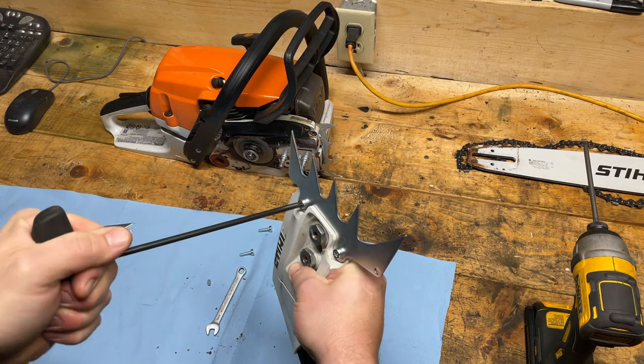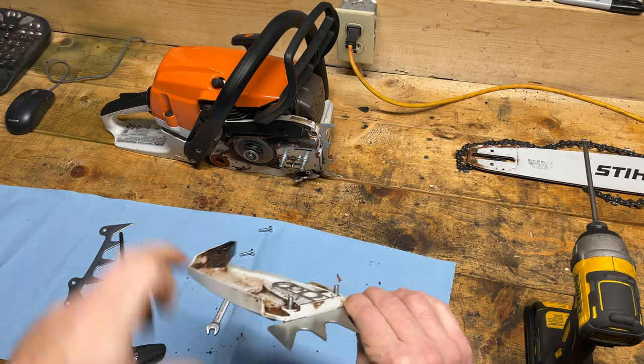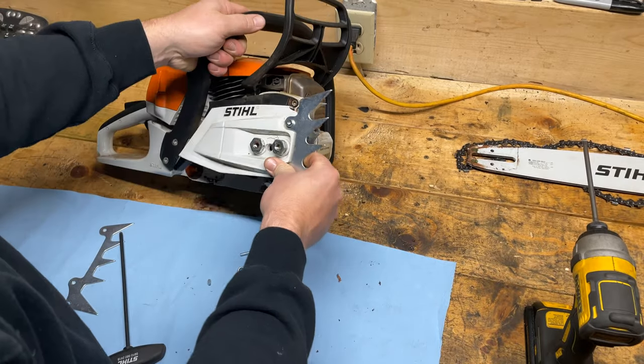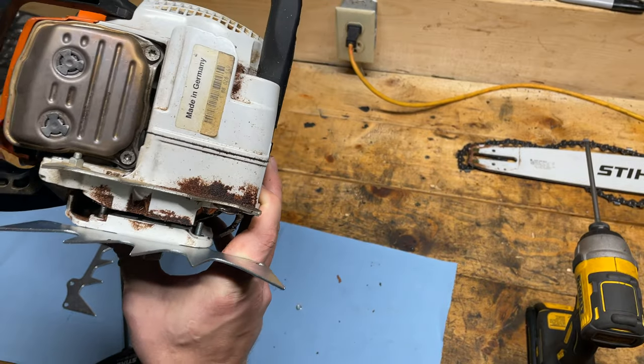For the first little while after you use it, I recommend checking these just to make sure they're not backing off. Now you see how this bolt is sticking out a little further — let's just line that up and make sure it's not going to affect anything. We'll see when we throw the bar on.